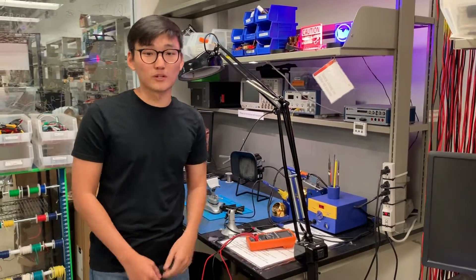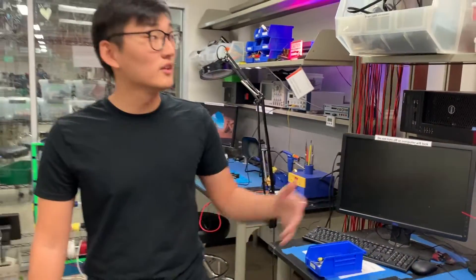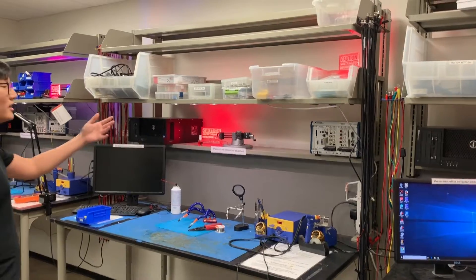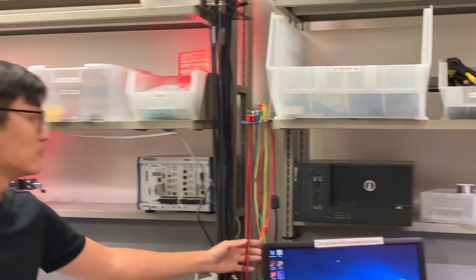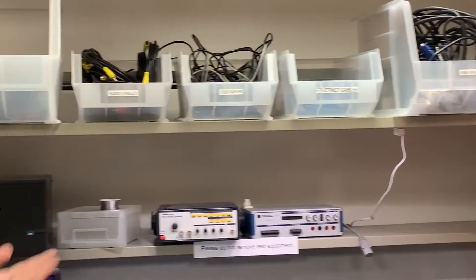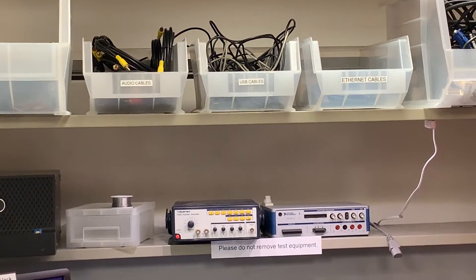Going further along the top shelves, there are other things you might need: electrical tape, banana clips, alligator clips, and an IVK WTF bin where you might find something useful for your specific project, as well as some cables.